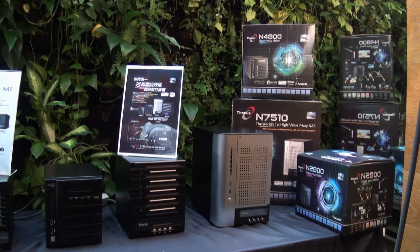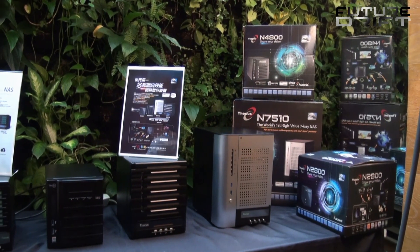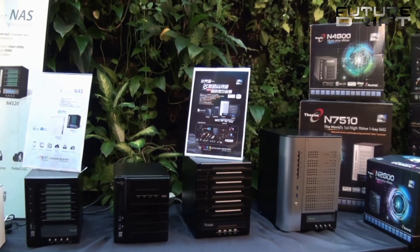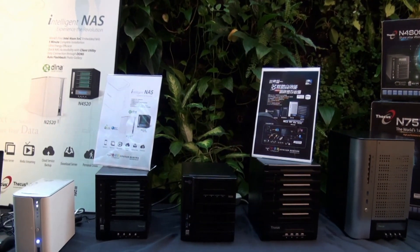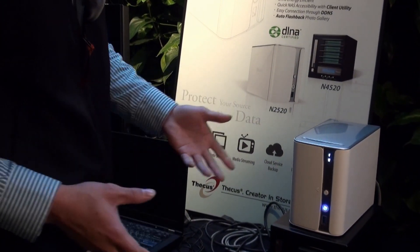Hey everybody, welcome to the DICAS Taipei Taiwan press event. What we're trying to showcase today is our new N2520 and our N4520 NAS. As you can see, this white box is our new design, which is perfect for the home user and the home environment.